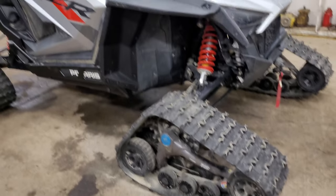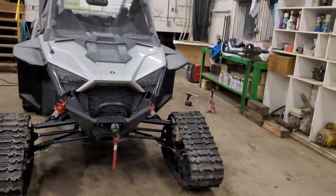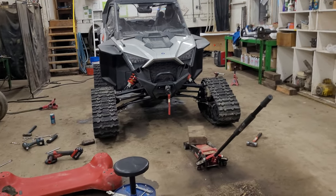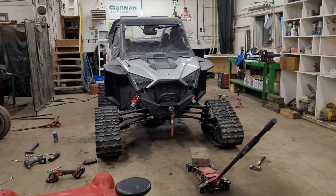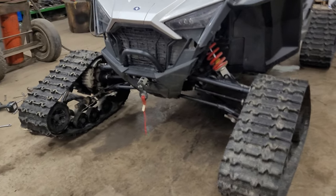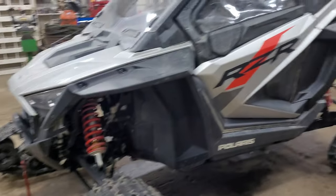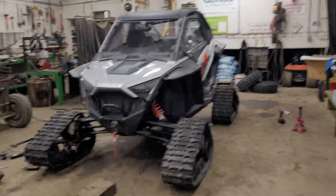Camso said you couldn't do it. There's maybe one forum post I've seen where somebody did it, and Side by Side Blog did it but didn't really cover what exactly they did — other than some cutting, bending, and a rear bracket. But I think this is gonna work just fine. I'll make an update video on how it actually goes. Pretty excited — now when it snows I'll be able to go out without any issues. I'll keep you posted.